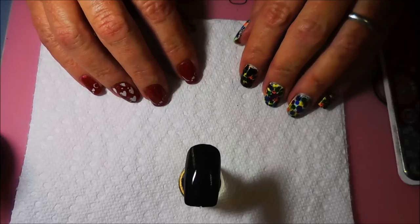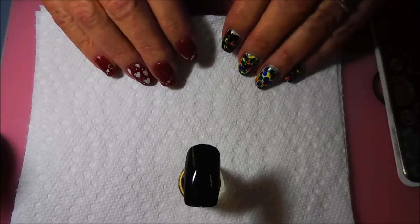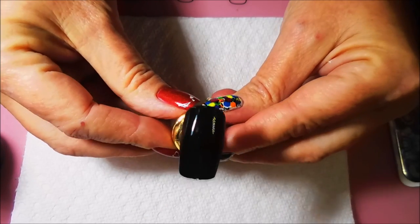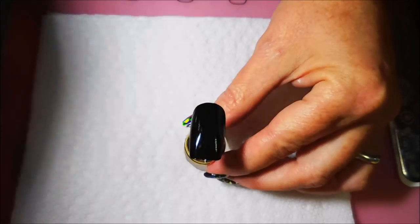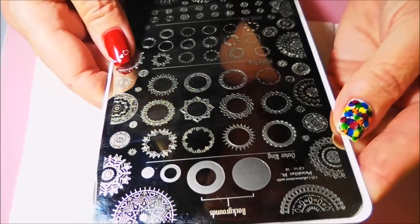This first one is for Denise Partridge — she wanted to see a black matte with neon mandalas on it. I've got a little practice nail on my nail stand and this is just Liquid Leather by China Glaze, which is a glossy polish but we're going to fix that. I've got my nail ready and I've got my mandala plate from Manisha M.